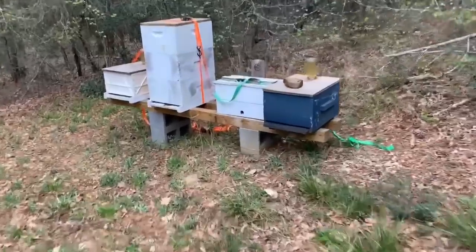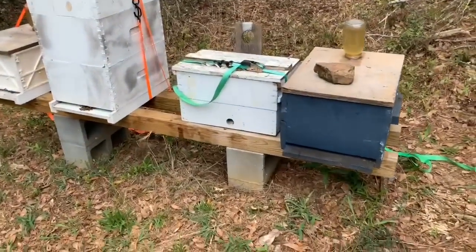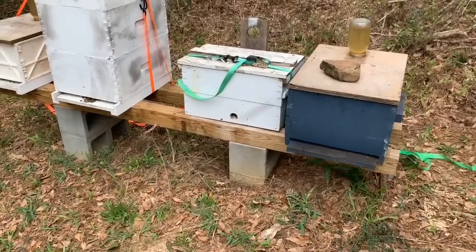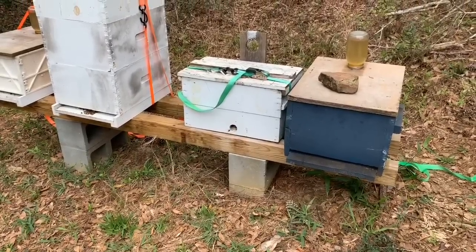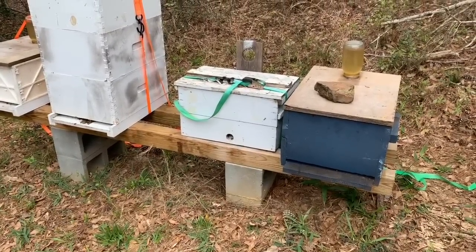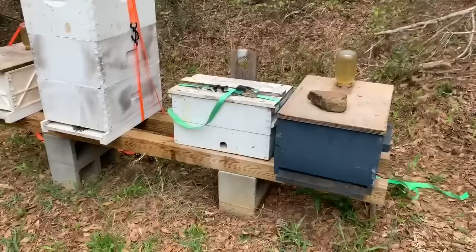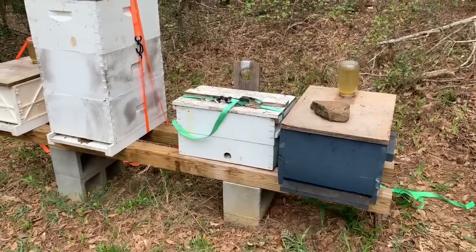Anyway, this white box right here is a swarm I just picked up on my way up here — the first swarm catch of the year that I know of. You can see the bees going in and out of it. I haven't been in it yet and I won't go in it for a little while — we'll see how they do.